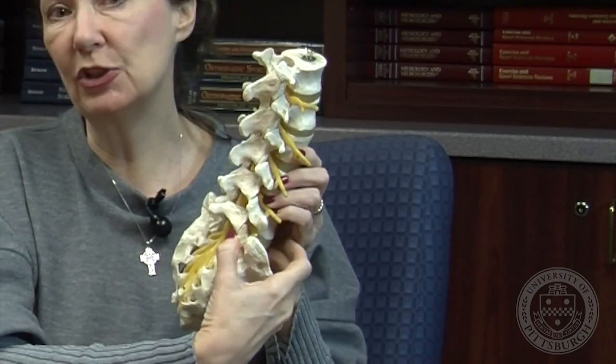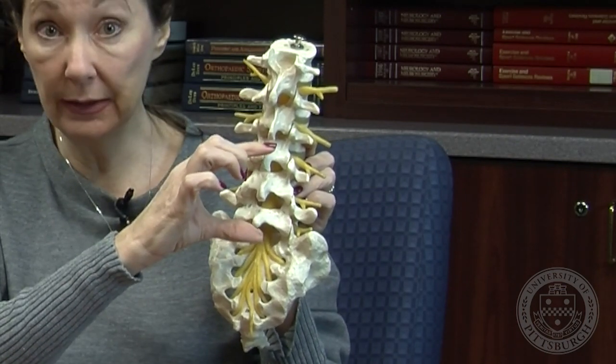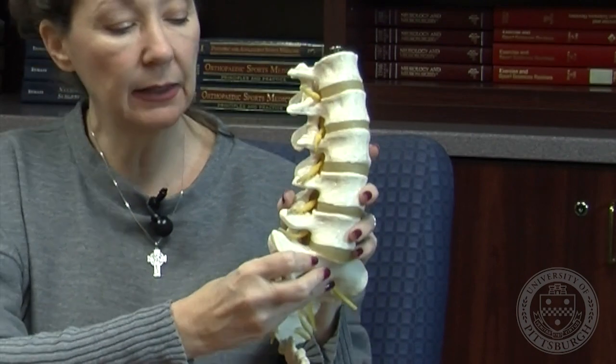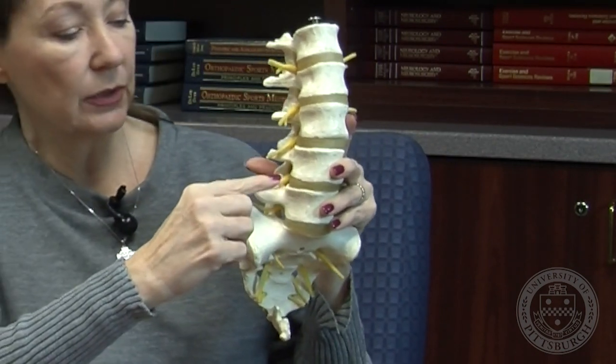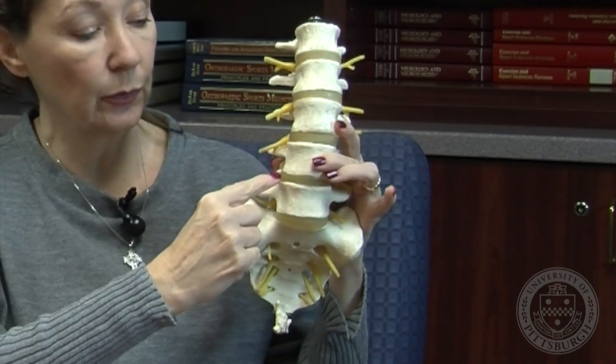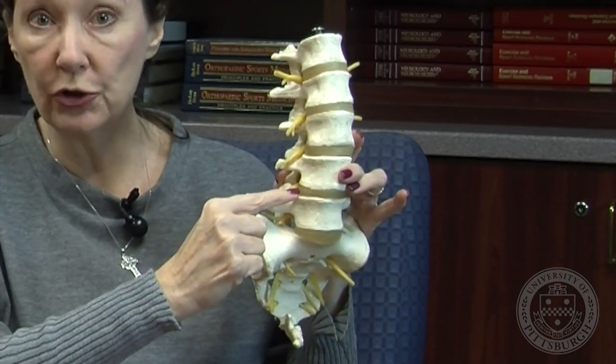Dr. Gersten will make an incision in your back here. It's going to be about this big so that he can get in to do the work that he needs to do. He's going to come in and take a piece of this disc. He's not going to remove the entire disc — he's only going to remove a portion of this disc.